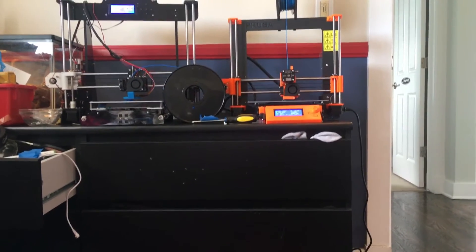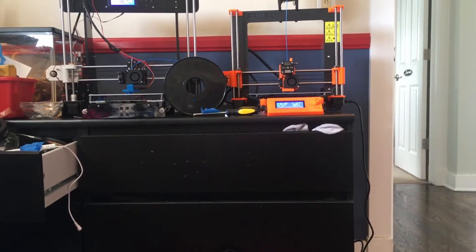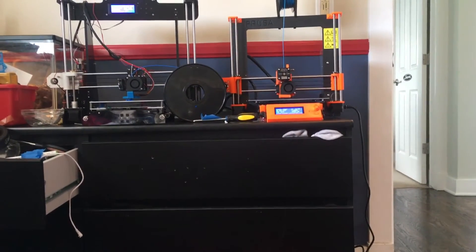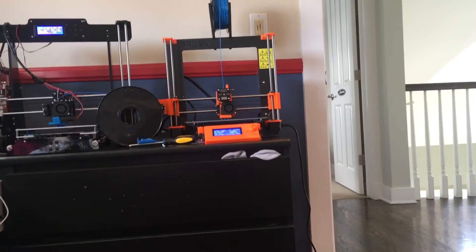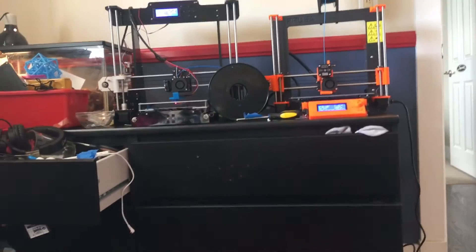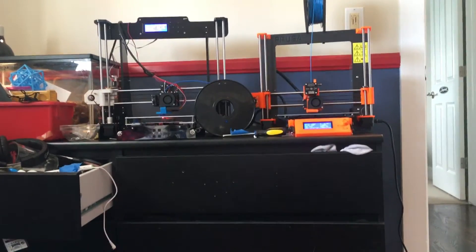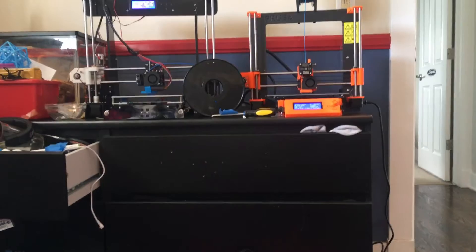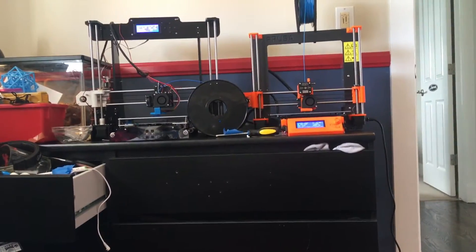There are many differences between these printers, and they're both completely different, but they are both Prusa i3 styles. Now the one on the right, as you can see, is a Prusa MK2 — this is the original. And this is the Anet A8, which is a clone of this machine. It just looks a lot different. So what are the technical specs of these printers?